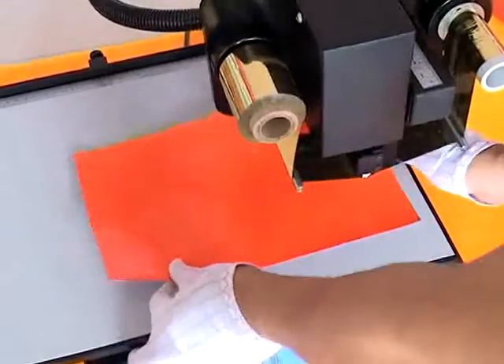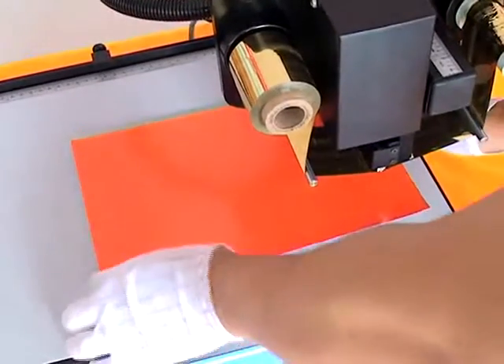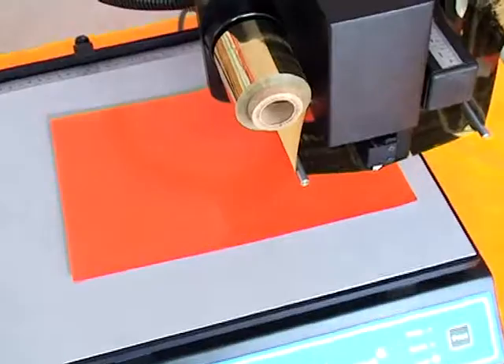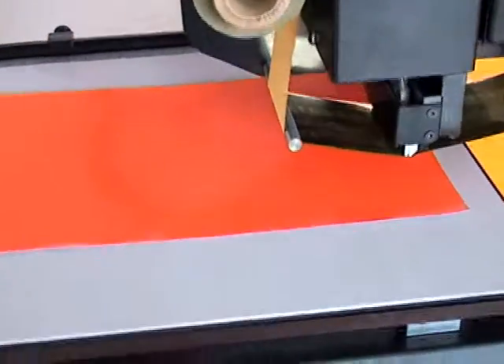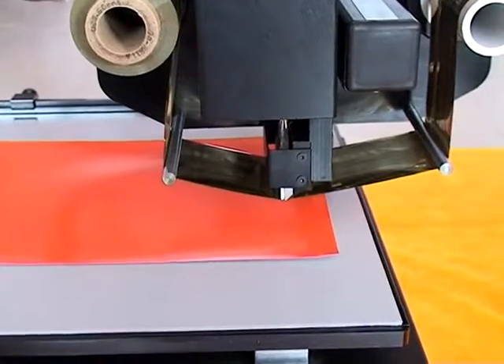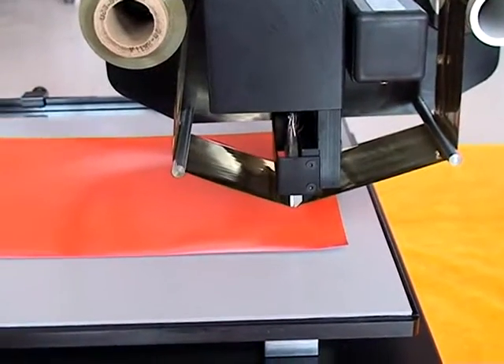Start printing. You can choose a series of media. Put the media on the working plate and position by hand. Click the print button — the print head will slowly fall down and begin printing.